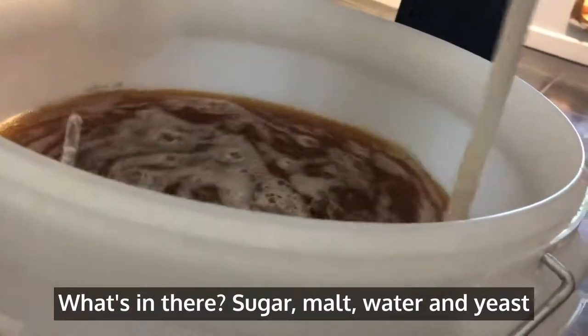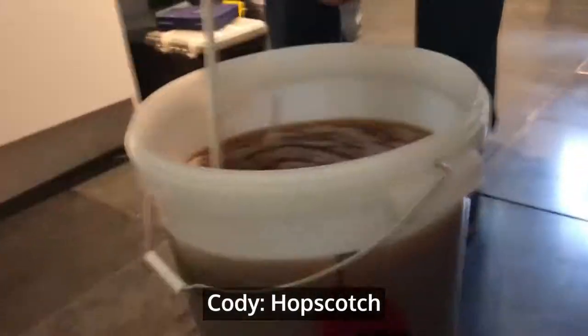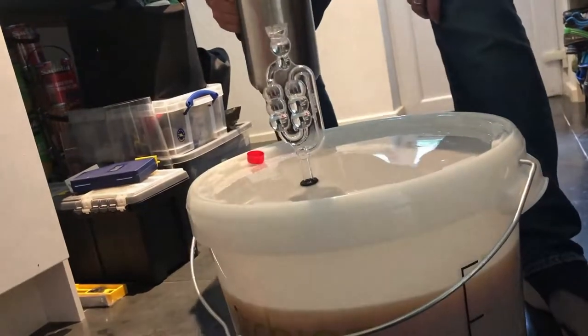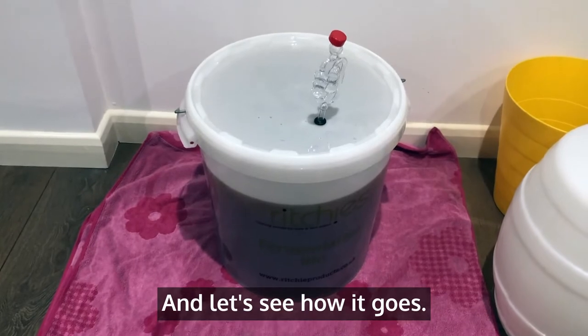What's in there? Sugar, malt, water, and yeast. And in 10 days time, when the yeast has turned the sugar to alcohol, I will then add hops. Okay, then we put the lid on, then we put the airlock on, and then we leave it for 10 days. Let's see how it goes.